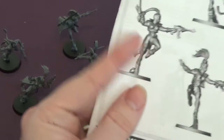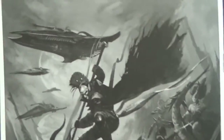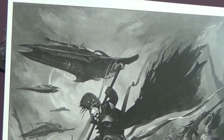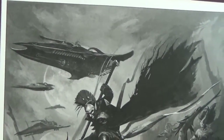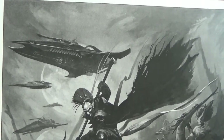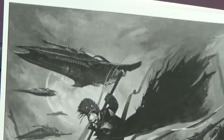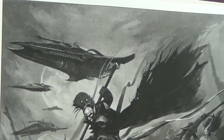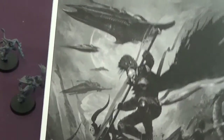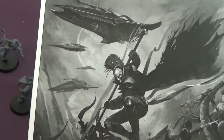I also noticed something else on the instructions — on the Solitaire instructions, turn it over. Is this the fabled Star Weaver that we've heard so much about? If you look at it, it's like a stretched Venom. I like the Dark Eldar Venoms — that's like a bigger version of it, so that's going to be really cool if that is what it looks like from those pictures.